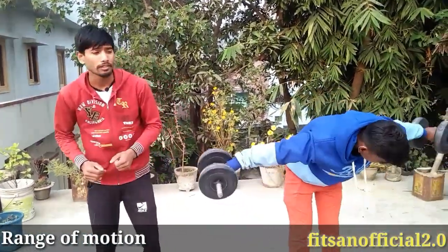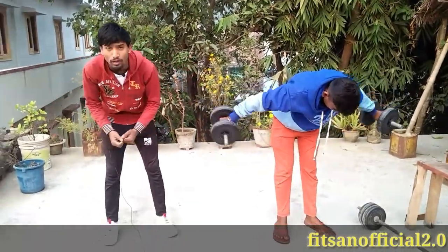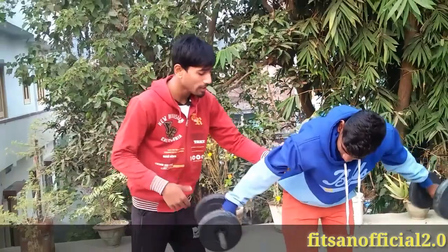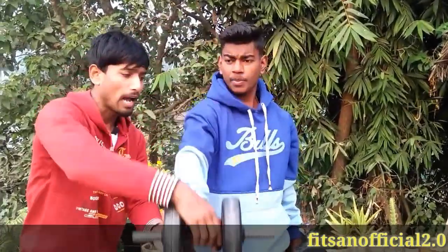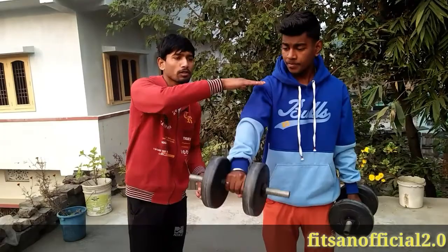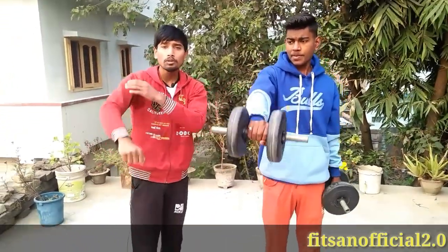The fifth and last mistake is range of motion. When you take too heavy a weight, you can't get a full stretch. For example, in front raises, if you can't get full range of motion, choose a lighter weight — 2 kg, 5 kg, or 7 kg — so that you can achieve full range of motion. Not getting full range of motion can also lead to injury, so don't take more weight than you can handle properly.